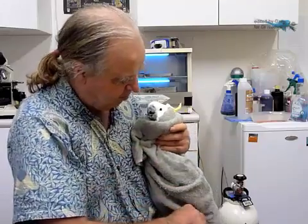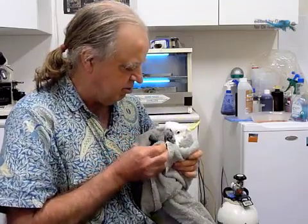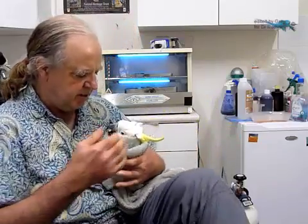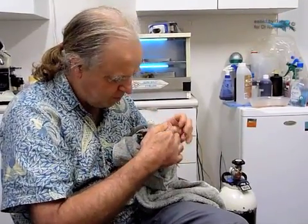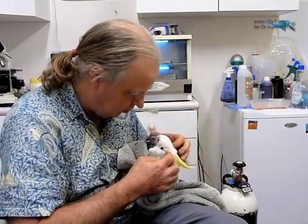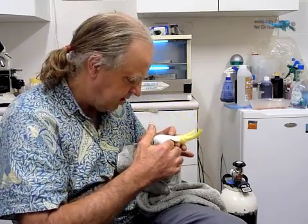I've now got his body in a relatively secure manner — not totally secure, but it's pretty good. He's got something to chew on if he wants to. We're just going to talk to him now and say hi. Hi baby, I'm here to help you. I've now got two hands instead of one. I'm maintaining eye contact.